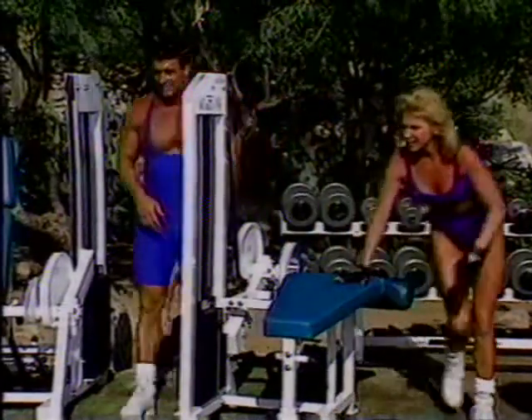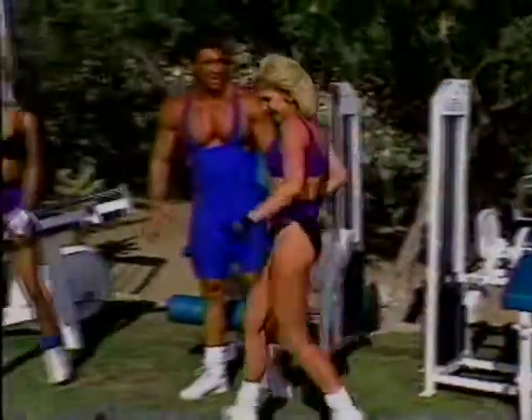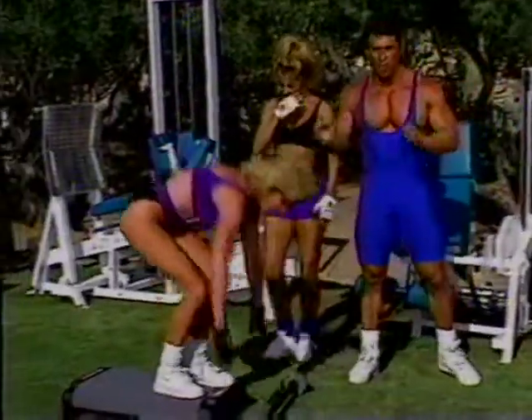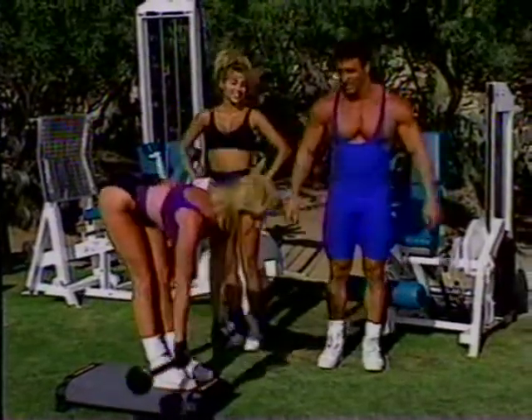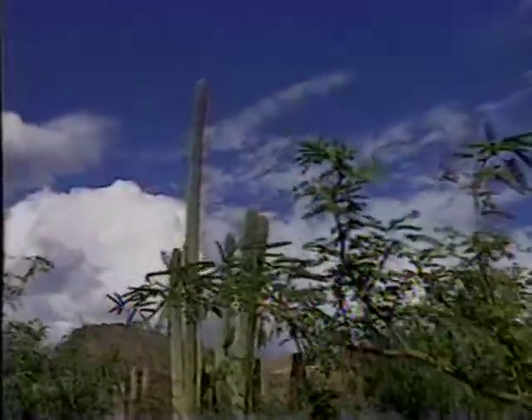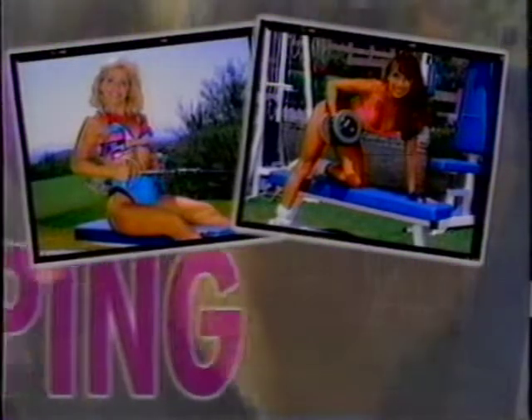Getting ripped — we're going to get ripped! Right over here. In this simple circuit setting, you go right from one piece of equipment to the next. Please don't go anywhere because Carla's coming up. Take your time, nice and slow. Come down slow — feel that stretch. Body shaping will be right back with more exercises to tone your body.